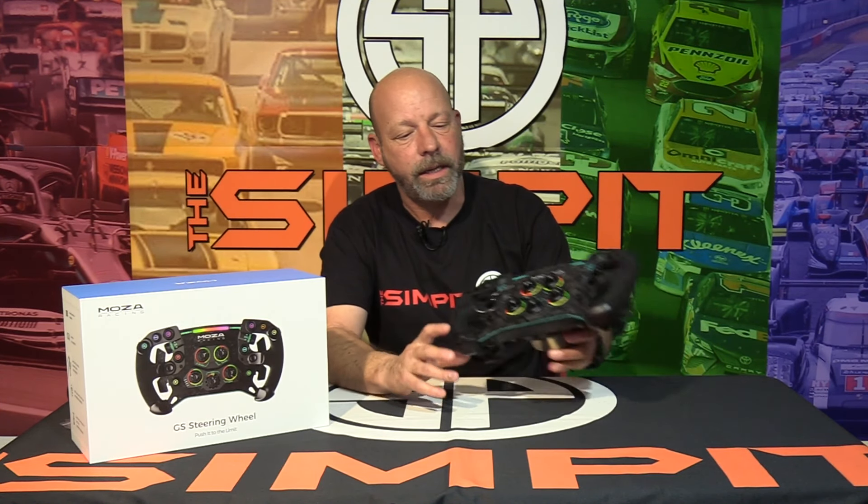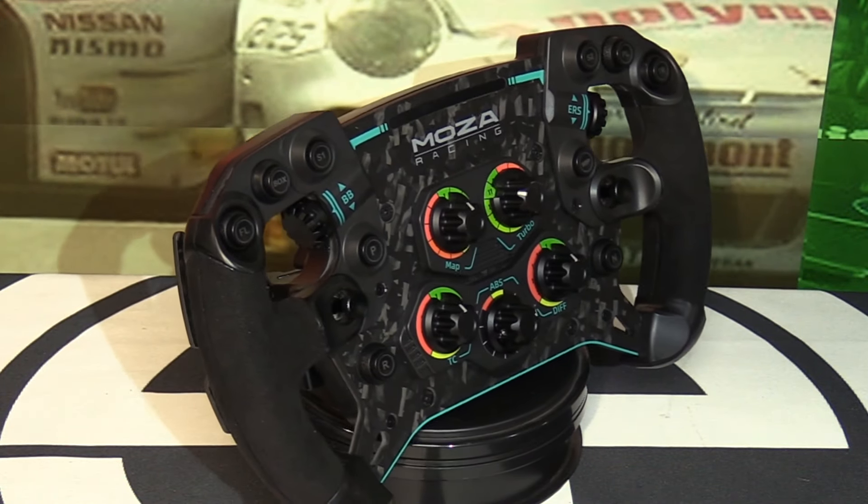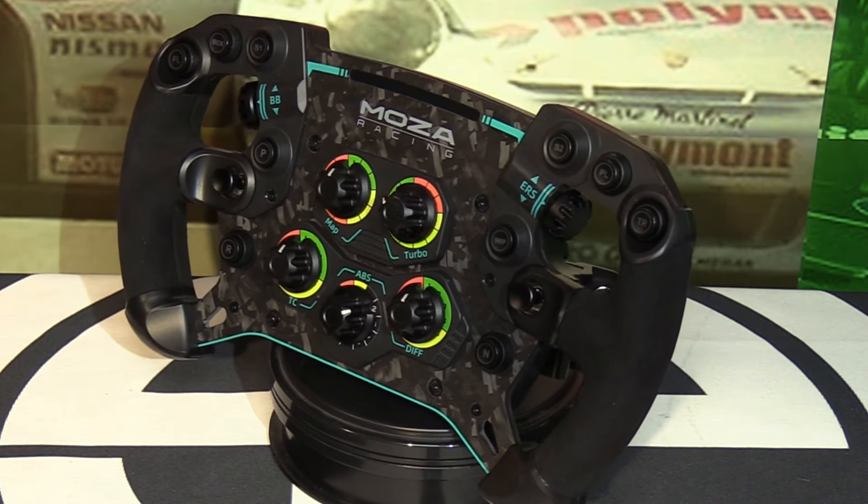It is a 300mm formula-style wheel rim covered in alcantara grips in all the areas your hands would actually touch. The main part of the look is this 5mm thick forged carbon plate — the spine or backbone of the wheel rim. I love the forged carbon look. It gives it that camouflage carbon fiber appearance, with some teal or green accents throughout, including labels on some of the buttons. It's a really stiff, rigid, strong-feeling wheel thanks to that 5mm carbon.